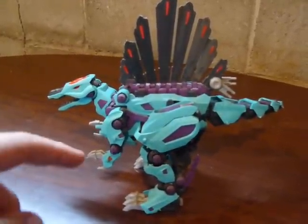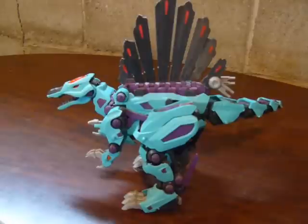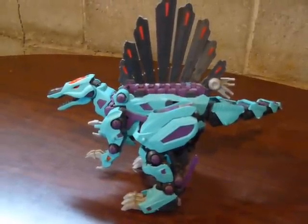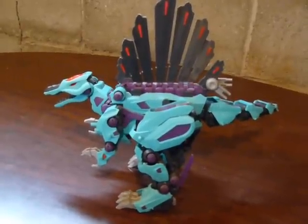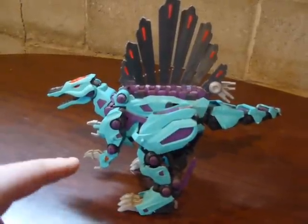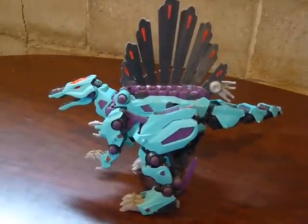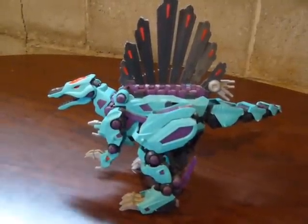Any of you guys not familiar with it, this is from the Zoids line of models — a model line that was done in Japan for a very long time, and they also did here in America for a decent amount of time. At least they made them here in America for a longer amount of time than they made Gundams, I believe. And I have a lot of these things from when I was younger — I collected nearly the entire series of them that were released over here.